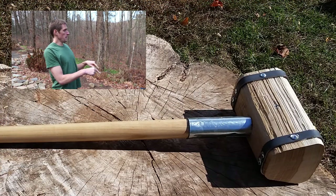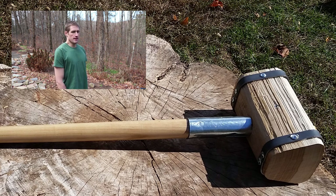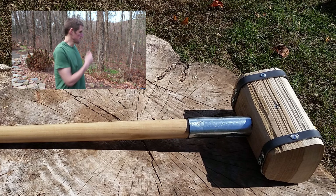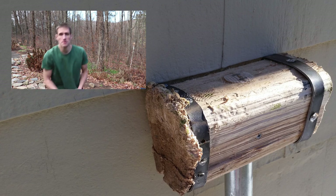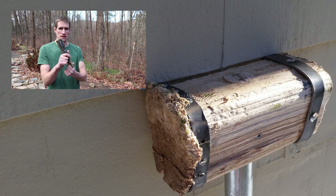Down here is what the hammer looked like originally with the original metal banding, which was wrapped around and screwed in — which turned out to not be a great idea, and that's the point of the restoration project. You can see my original banding and how it held up after some abuse. I use this hammer to split some logs using wedges.